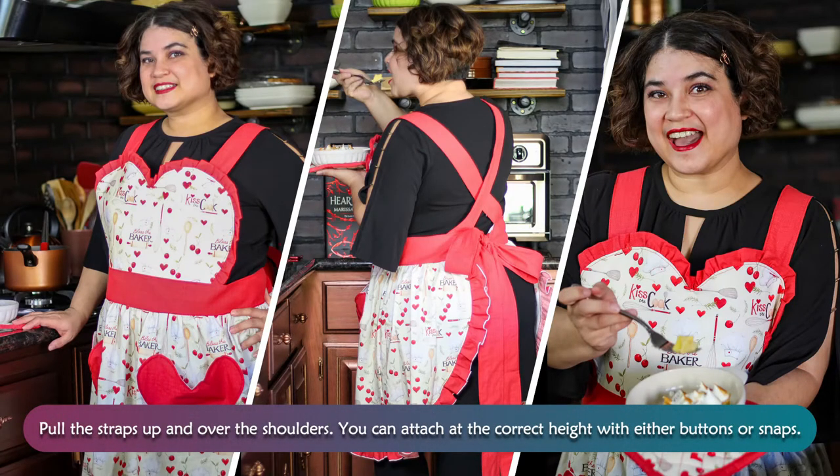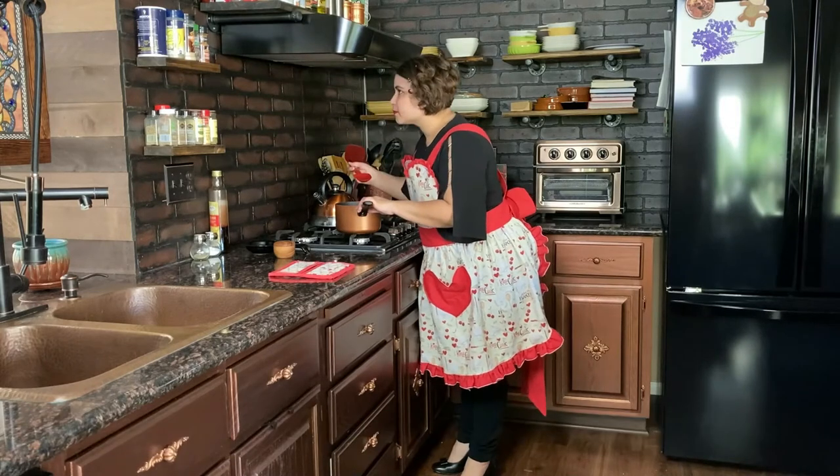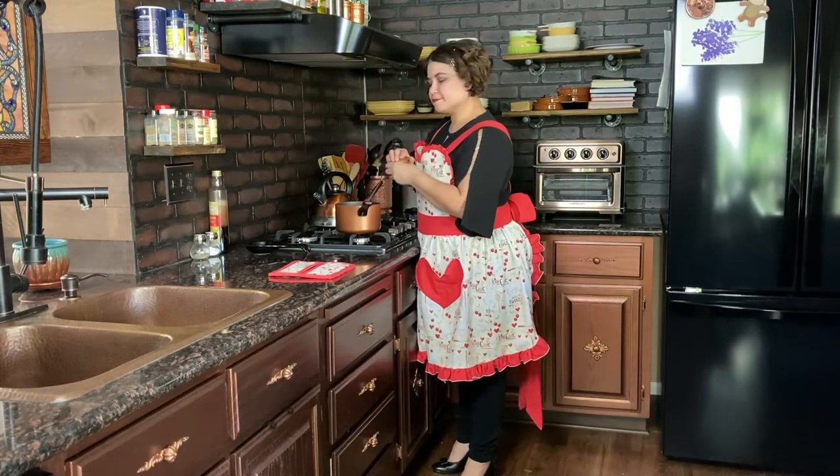Pull the straps up and over the shoulders. You can attach at the correct height with either buttons or snaps. Now go make something fancy.